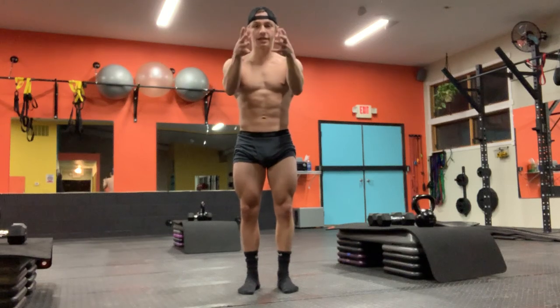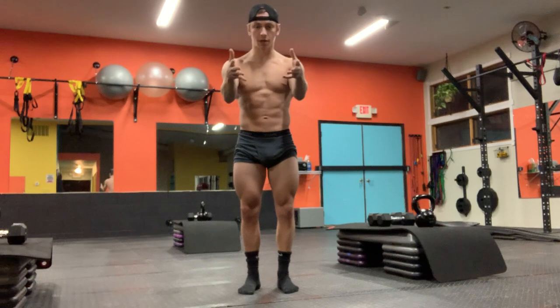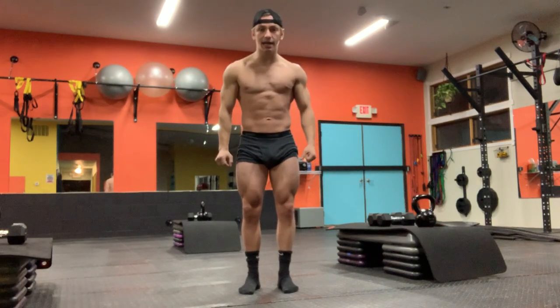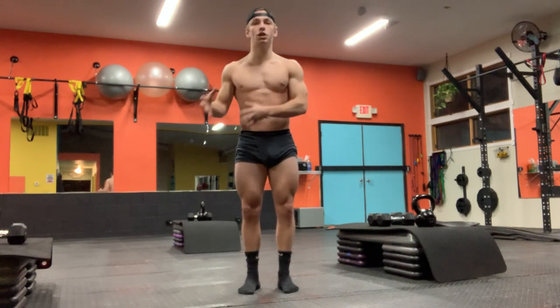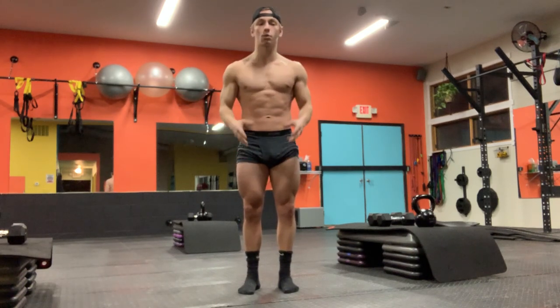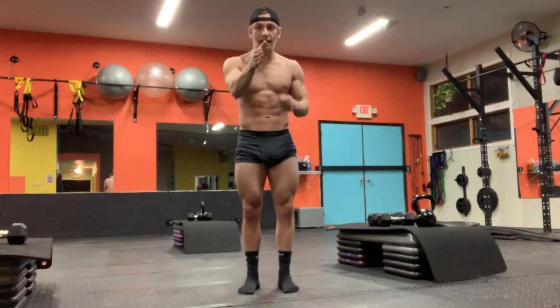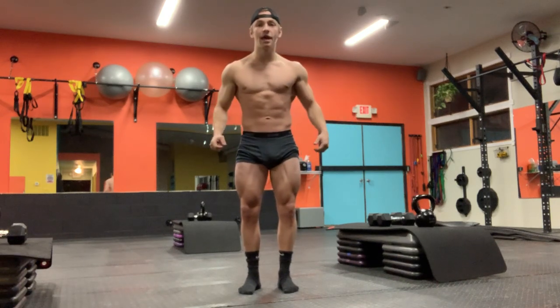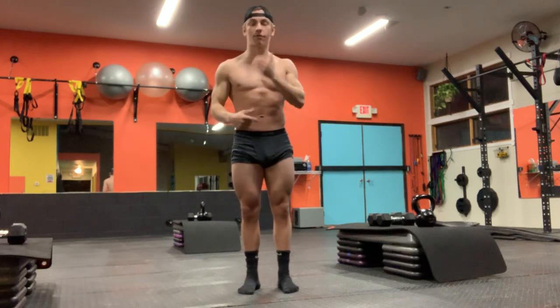The other thing you really need to think about is where you're actually taking the video of you posing — specifically the angle in which the video is being taken. If you're taking videos consistently, that is going to have a huge effect on what you look like in the video, just like lighting has a role. Staying consistent with everything — not only the place but how you're actually filming — is going to be huge for measuring your progress.